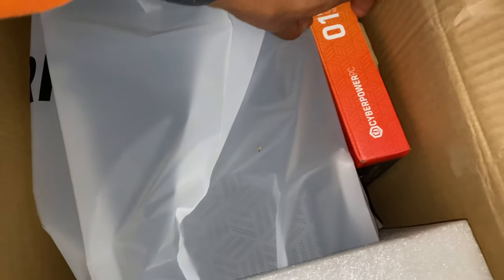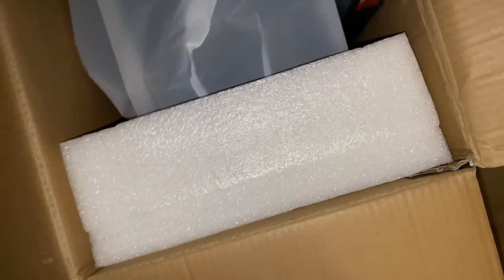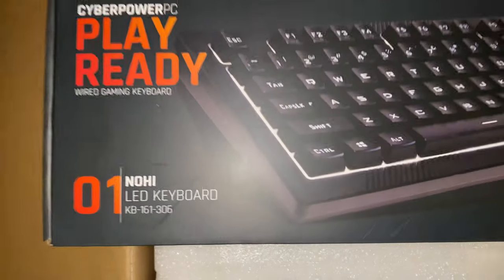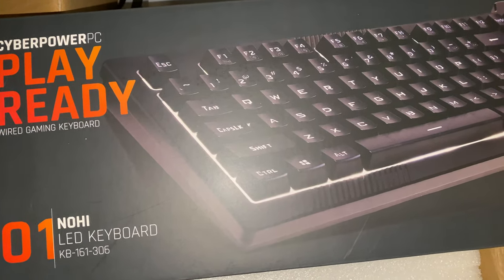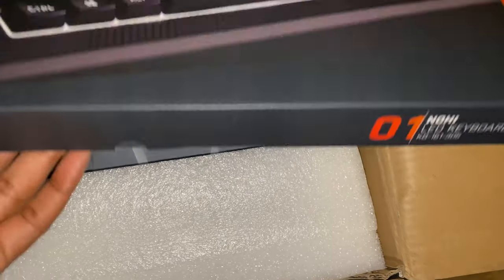Inside the box, I already cut it but didn't open it yet. You have the PlayReady wired gaming keyboard — the Nohi 01. We'll put that aside and open it up in a bit.